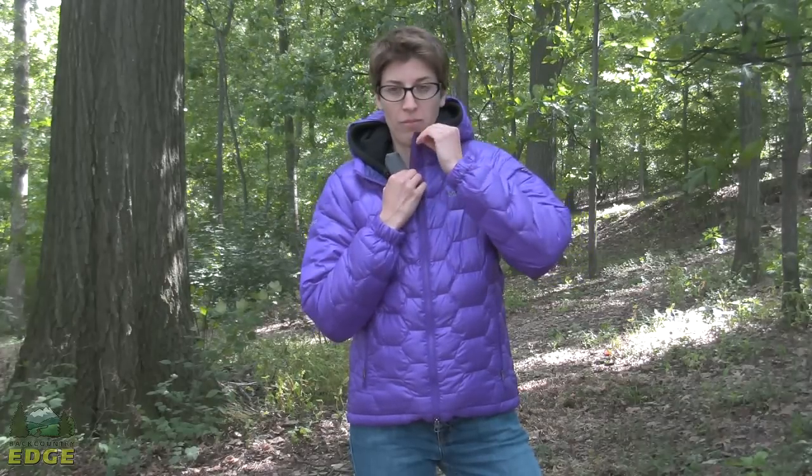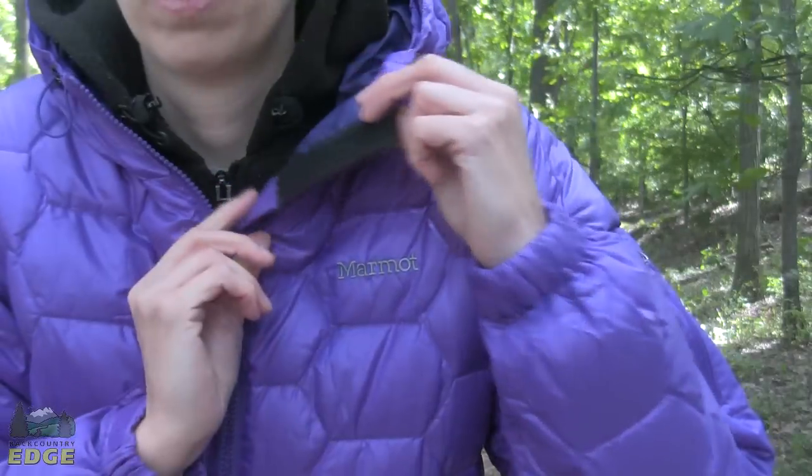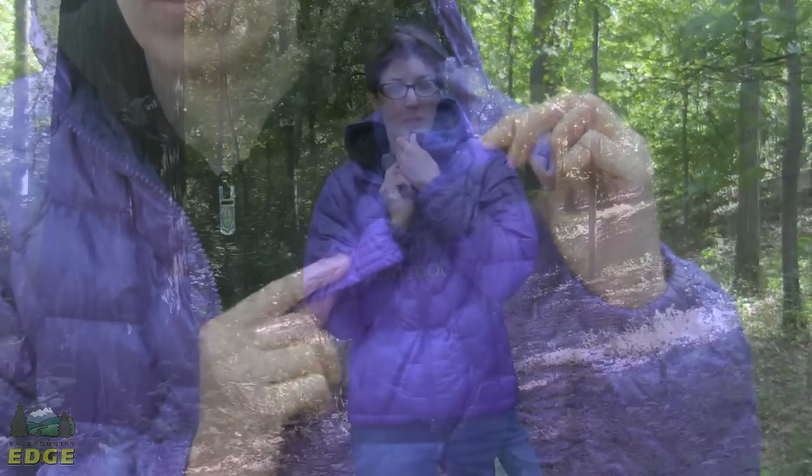At the top of the zipper, on the inside flap, there's a storm flap behind the zipper to keep cold air from going through. This part is lined with dry-touch fabric — it's the part that sits up against your chin — so it's soft and doesn't chafe against the chin in cold weather.